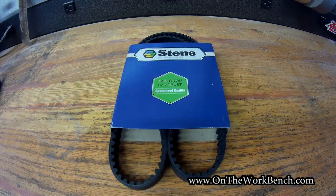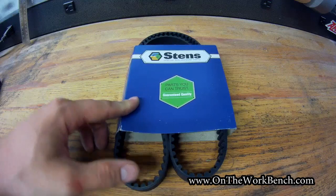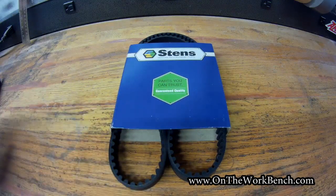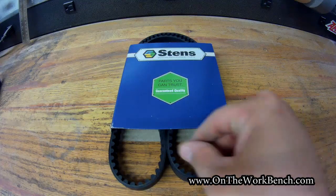The belt I went with for this project is a Stenz belt. I found this on Amazon, available for prime shipping. Unfortunately, the genuine Toro part was not available for prime shipping, and I needed to get a belt as quickly as I could to get my mower back in service.